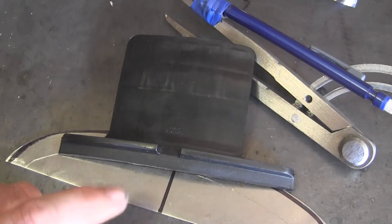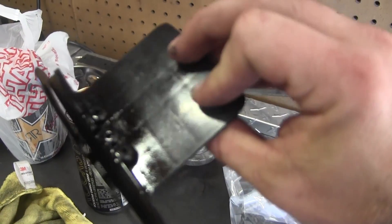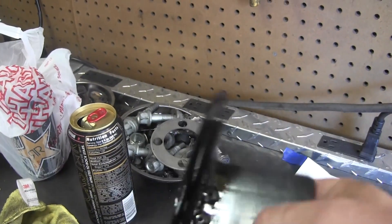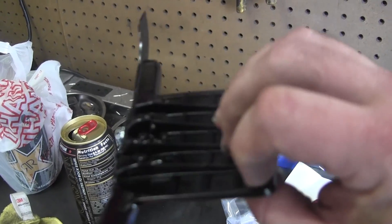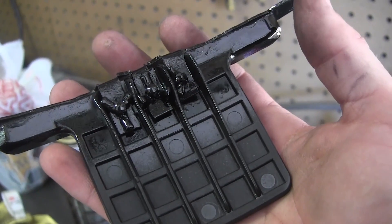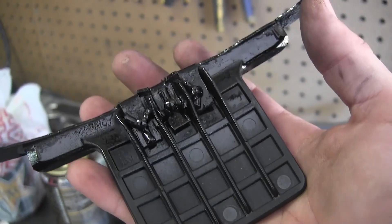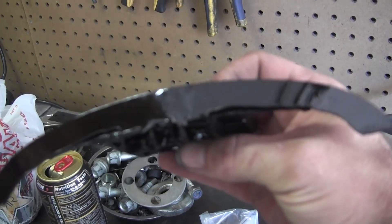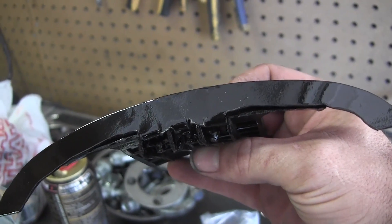I mounted it with some pop rivets and hit it with a coat of paint. I had these pop rivets left over from putting on my EZ-GO front clip — they kind of flare out like a Y shape, but any regular pop rivet will work. Now I'm going to go ahead and stick on the turn signal and brake light strip and go from there.